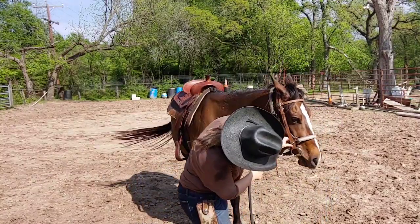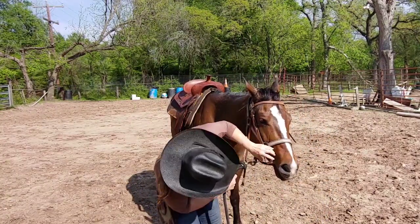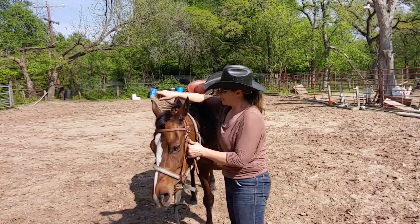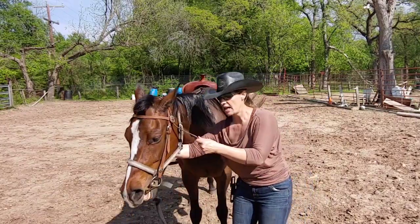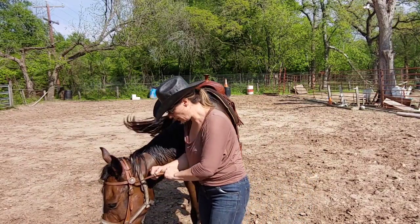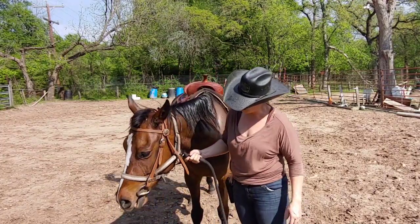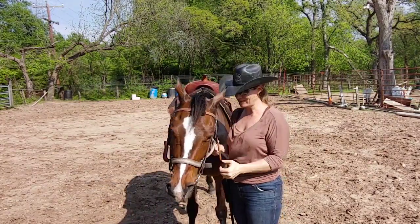I didn't tighten this bit up as much as it should, and she's managed to get the tongue over it. But it's broken in the middle. What I want her to do, though, is I want her to feel the bit in her mouth. I don't necessarily ride with bits, but I want her to learn how this feels and I don't want her to be afraid of it. So we're going to incorporate having her wear a bit into our ground-working exercises, and we're gonna let her keep this in her mouth for a little while until she quits mouthing it, and we're gonna go ahead and go along with the rest of our groundwork.